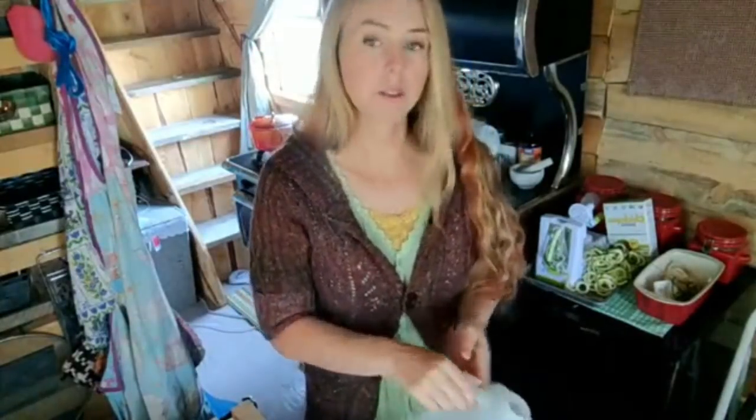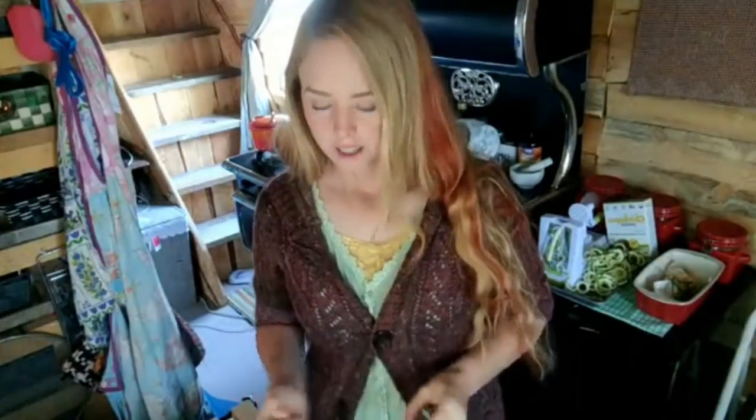The only appliance we have is the fridge — we do have a little bit of electricity for that. For the first three months we lived here, we tried to live 100% with no electricity, but we really really needed a fridge. Meat and dairy, unless you're going to eat them very quickly, are not safe without refrigeration — unless you're going to cure them, but you cure things in the winter or fall when it's a little bit cooler.